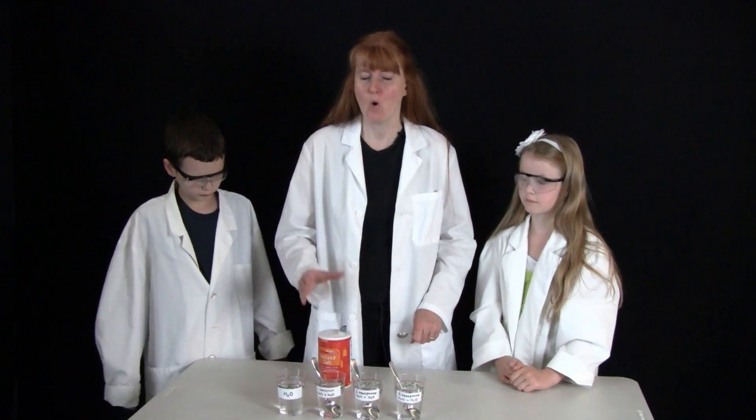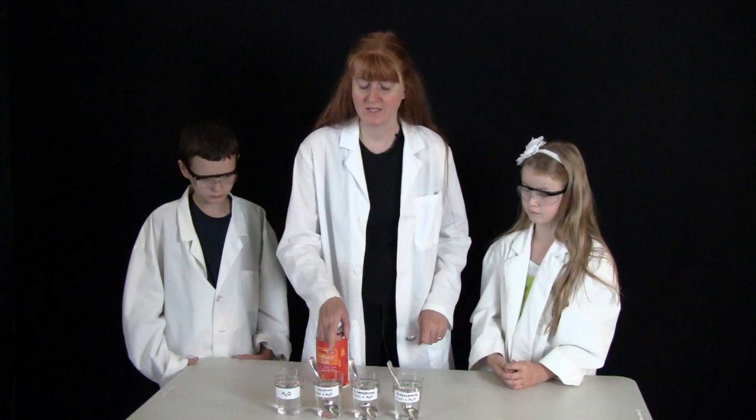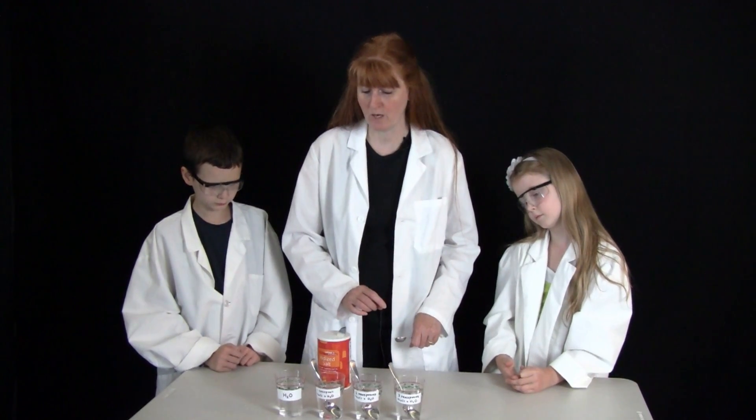Hi, I'm Susan Evans from SusanEvans.org and today we're going to do an experiment to find out what freezes faster, water without salt or water with salt. We are also going to have one teaspoon of salt in one of them, two teaspoons of salt in another one, three teaspoons of salt in another one.